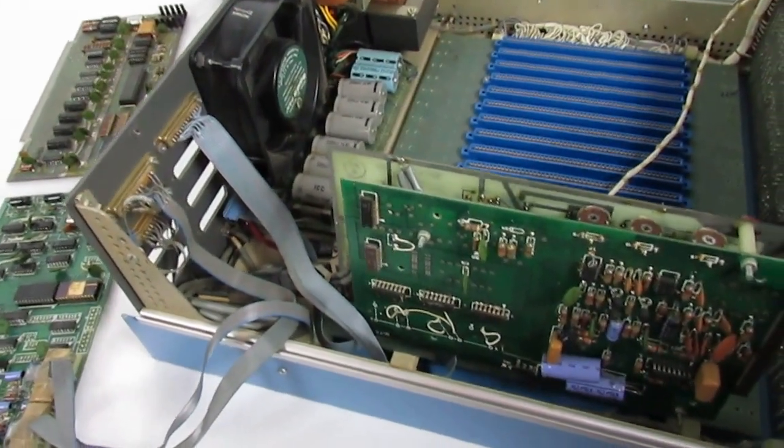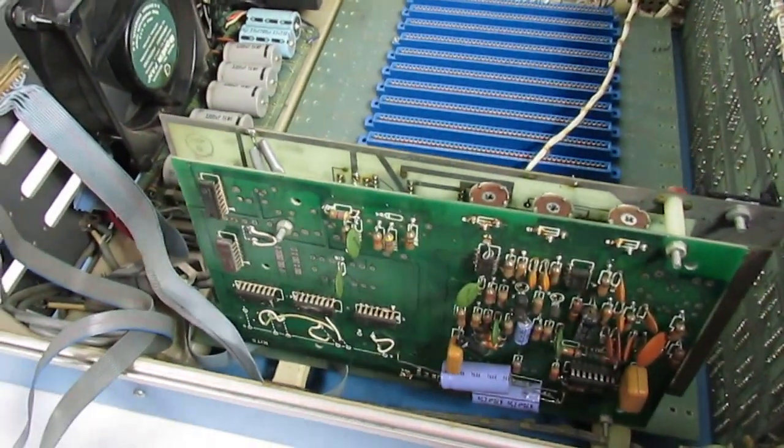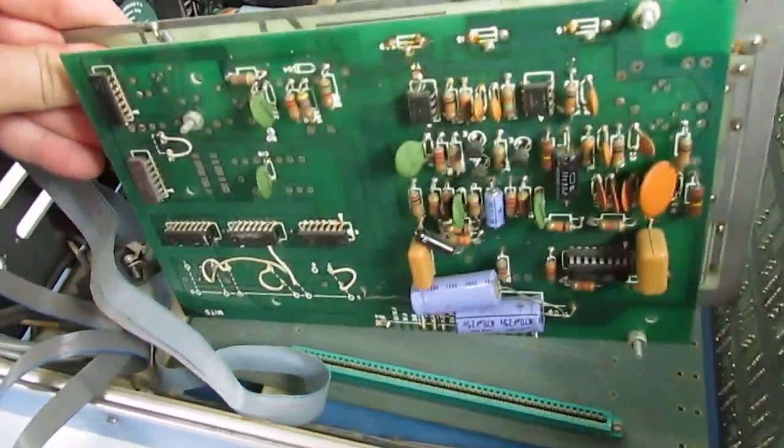I just wanted to show you guys what the boards look like and what is included in this auction.